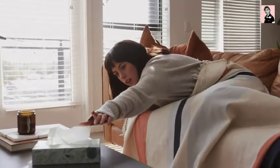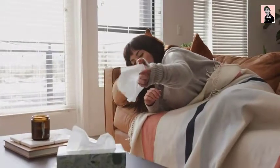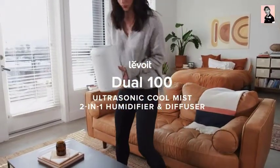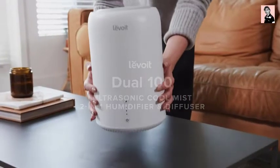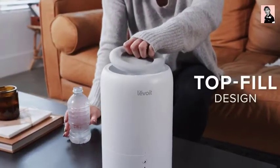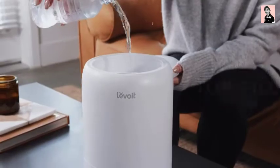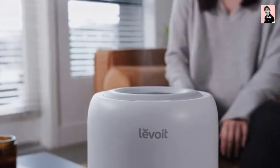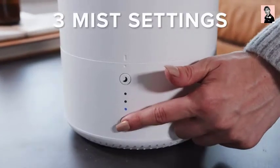We could all use a hand when we're not feeling well. With its convenient top-fill design and 2-in-1 functionality, the Dual 100 is here to help relieve unpleasant cold and allergy symptoms. The top-fill water tank is always easy to fill, even when you're under the weather. The ultra-fine mist humidifies the air without fogging the room or dampening furniture.